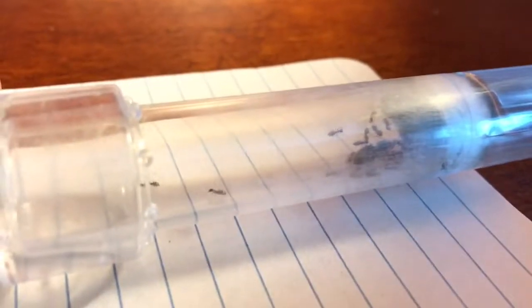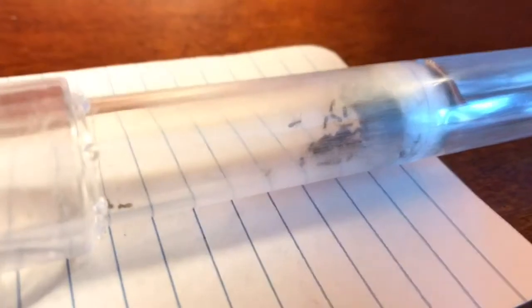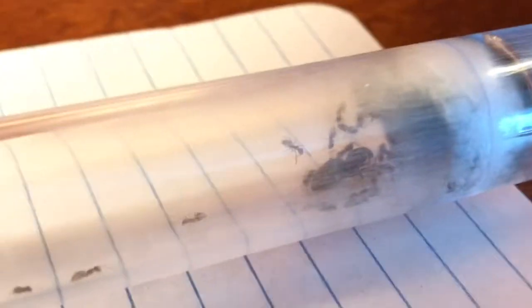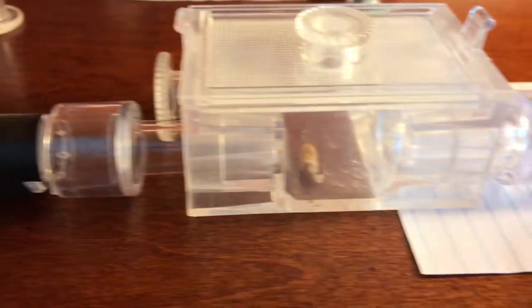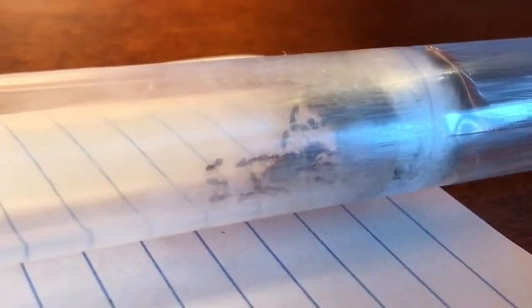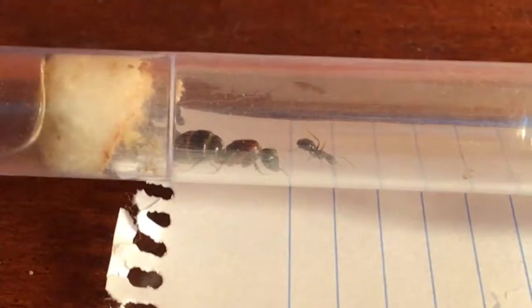For some reason the video footage of me detaching the test tube to the Nalassius colony was completely lost — according to my phone and camera, it just never existed. But whatever — it wasn't that important. As you can see, they're now attached, and all my colonies are attached. So we're going to skip right to the time-lapse of them moving over.